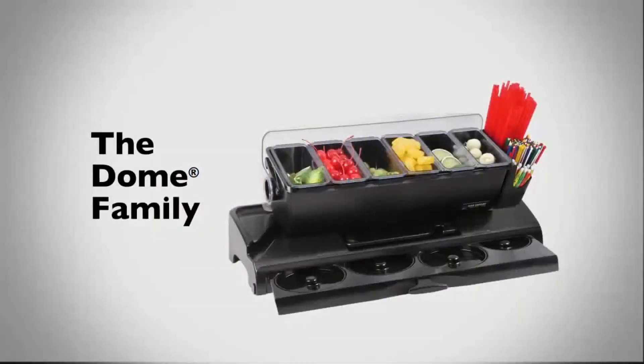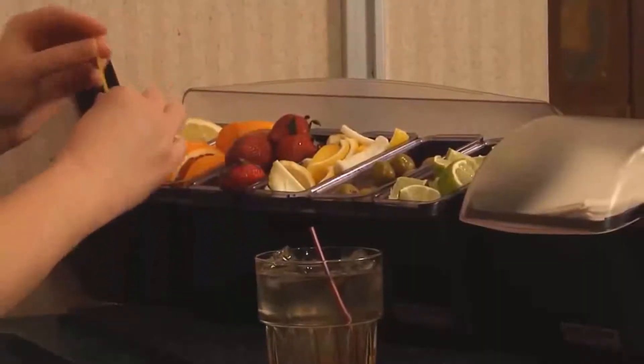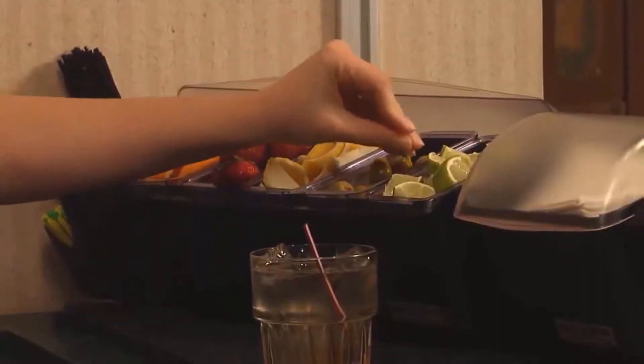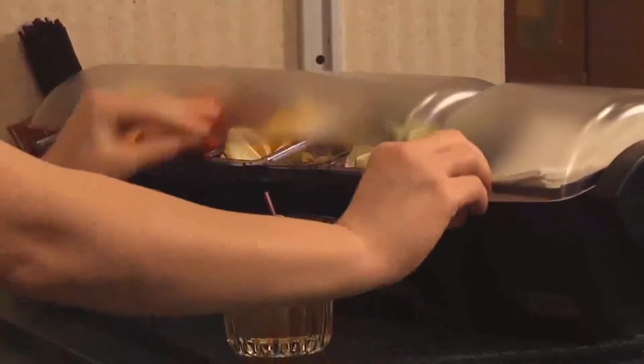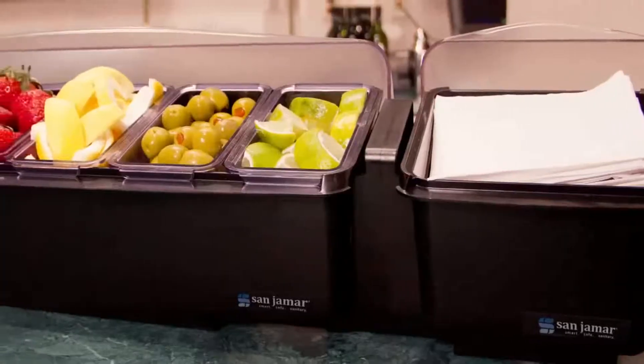Presenting another innovation from San Jamar. Bar and food service establishments are fast-paced and hectic environments where image and efficiency are key. When you're in a rush, sanitation and organization are often compromised. The Dome family of products from San Jamar provides high-capacity, versatile, and sanitary solutions that are ideal for a variety of environments and applications.